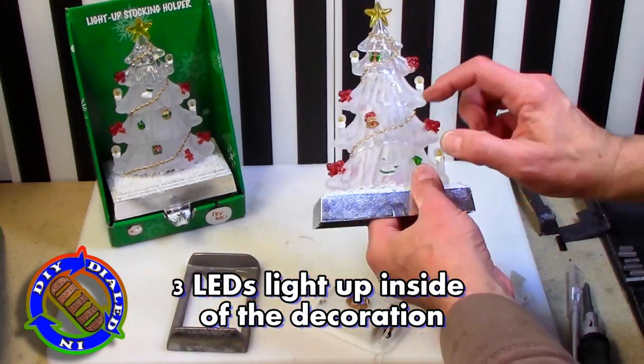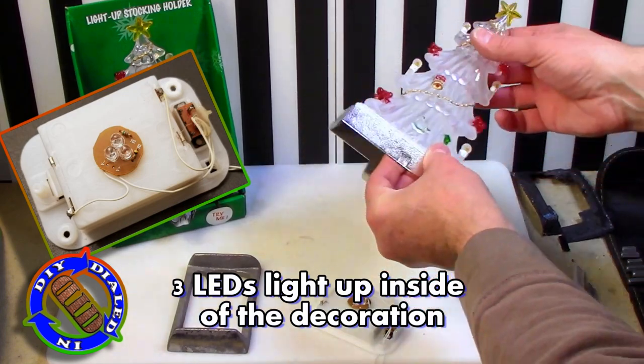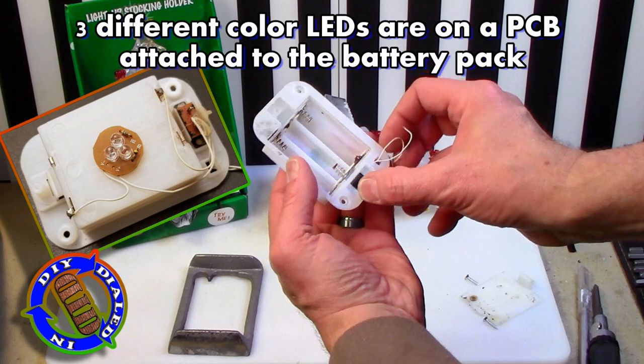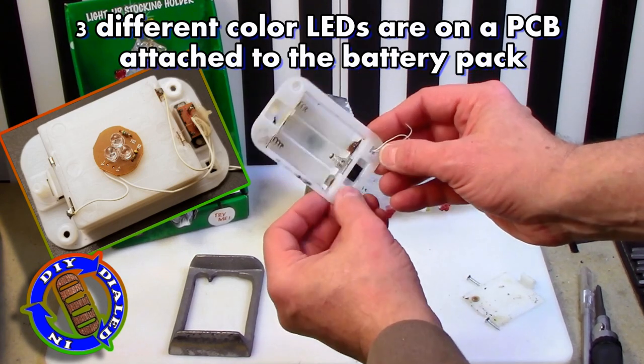The heavy weight on the bottom is used to give it a little bit of low center of gravity force so that when there's a stocking hanging on this, it doesn't get pulled off a mantle or a table or wherever you happen to want to hang a stocking up.